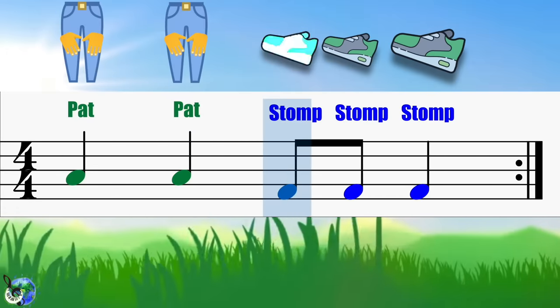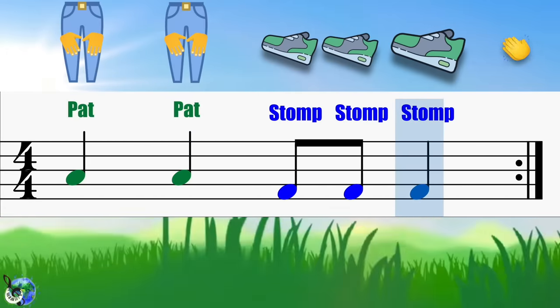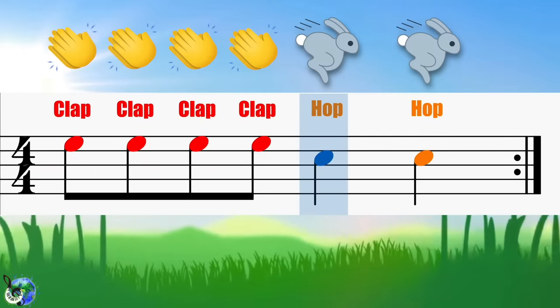Clap, clap, clap. Pat, pat. Stomp, stomp, stomp. Clap, clap, clap. Hop, hop.